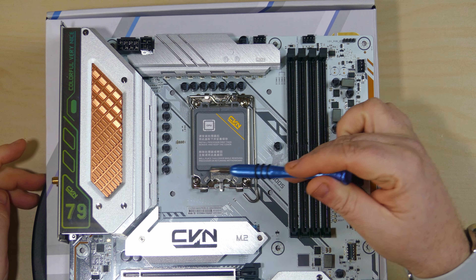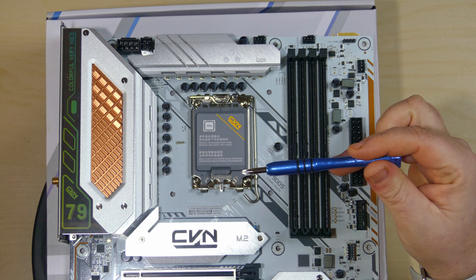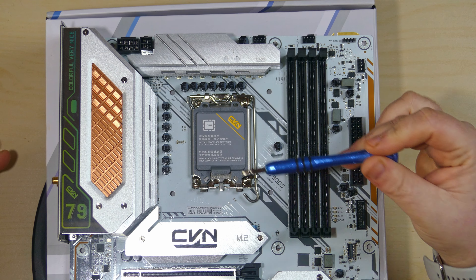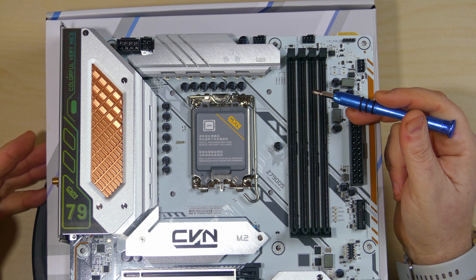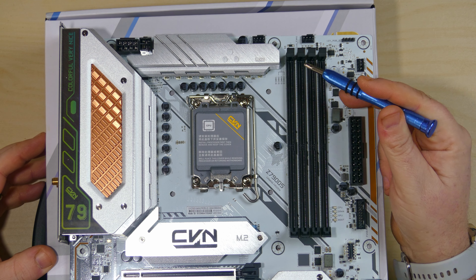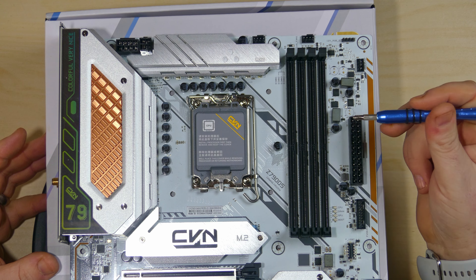The CPU socket is an LGA 1700, capable of working with 12th gen, 13th gen, and the newer 14th gen. To the right you get four DIMM slots working in dual channel, with a total of 192 GB available — that's 48 GB per DIMM slot. Right out of the box it supports up to 7000 MHz DDR5 RAM speeds.